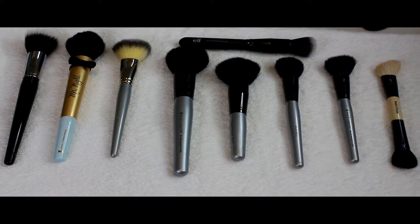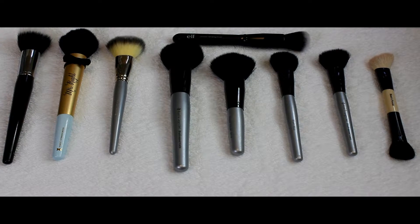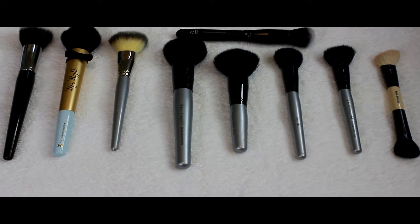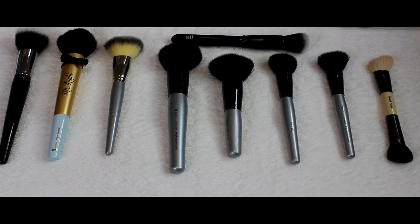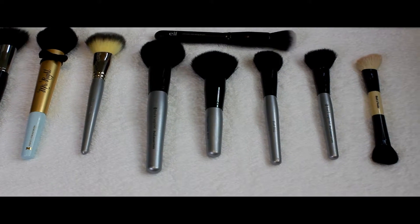Hey, welcome back to my channel. This is a one-on-one basics of brushes — how to use them properly and what they're for. Here you can see different kinds of brands and brushes, and we'll start with the higher-end brand ones.